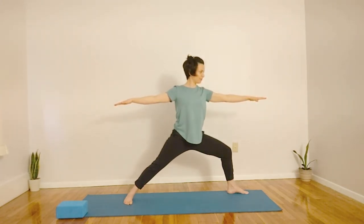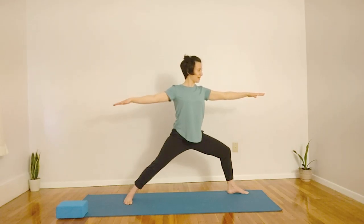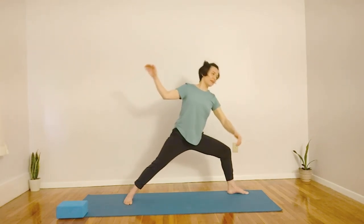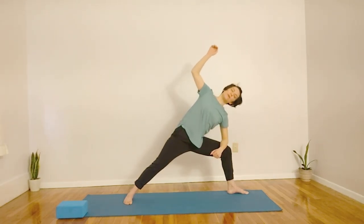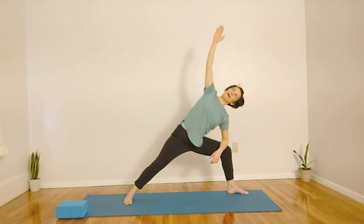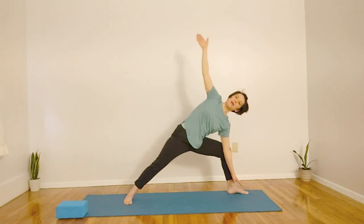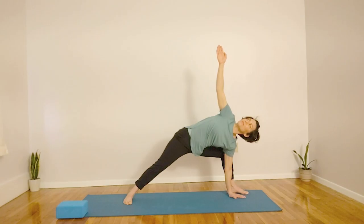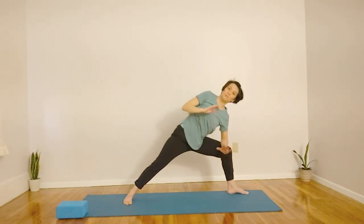Let's take one more breath here, preparing for Triangle Pose. Remember, we have three expressions. You can grab your block if needed. Inhale. And then exhale and bring our forearm to the knee, and back arm up towards the sky. Or perhaps your hand's on the block. Or perhaps your hand is next to your foot and your back arm is extended to the sky. Whichever expression feels best for your body.